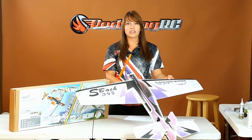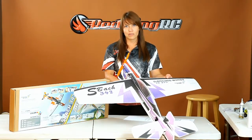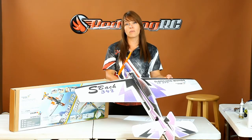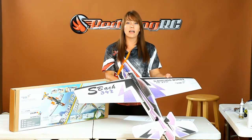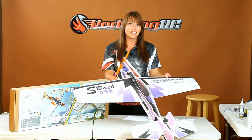Another thing that makes this a great RC plane — whether you are just beginning or planning to practice some daring new maneuvers — is that the EPP foam is very forgiving. It takes a lot of impact to damage it, and even if you do have damage, it's easy to glue back together.